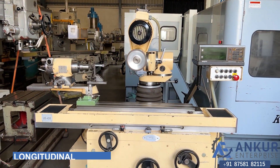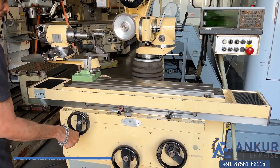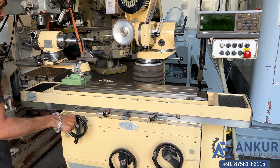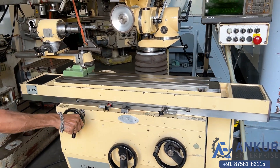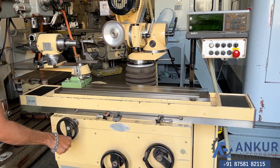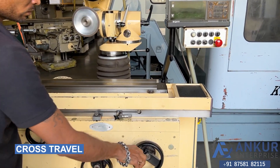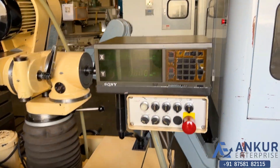Now we will see manual longitudinal travel. Now show me cross travel. We can also see the working of the DRO.